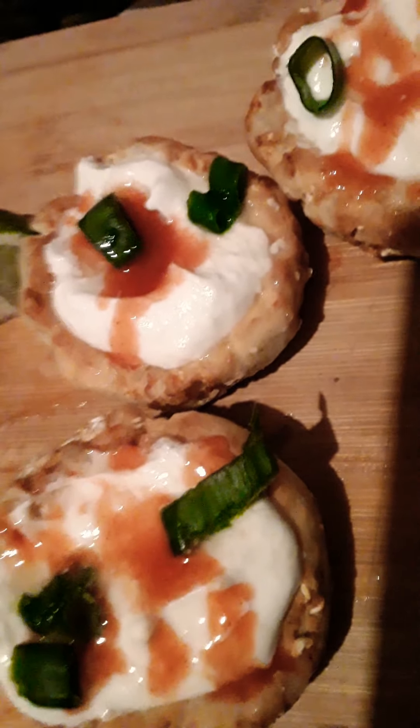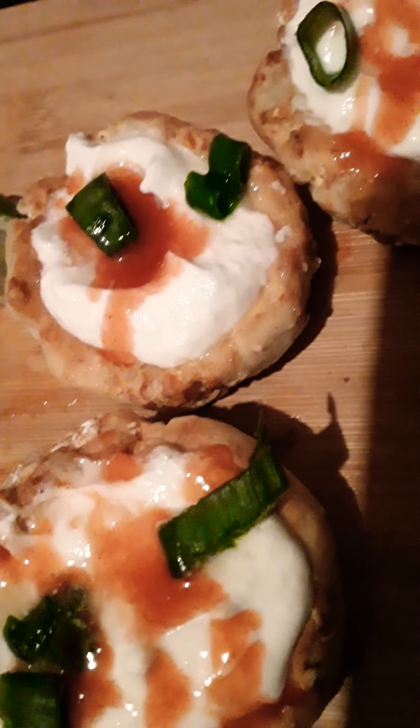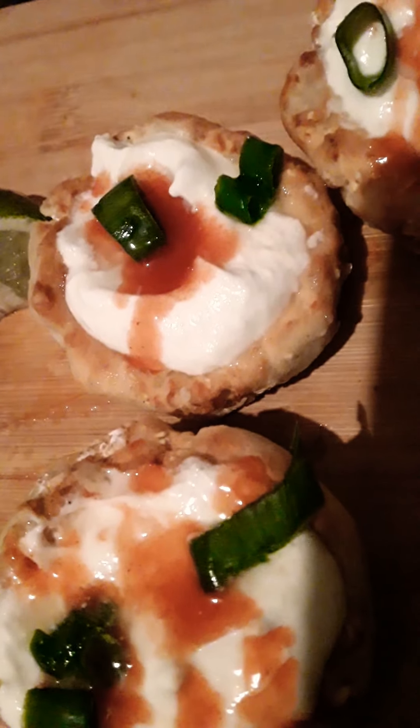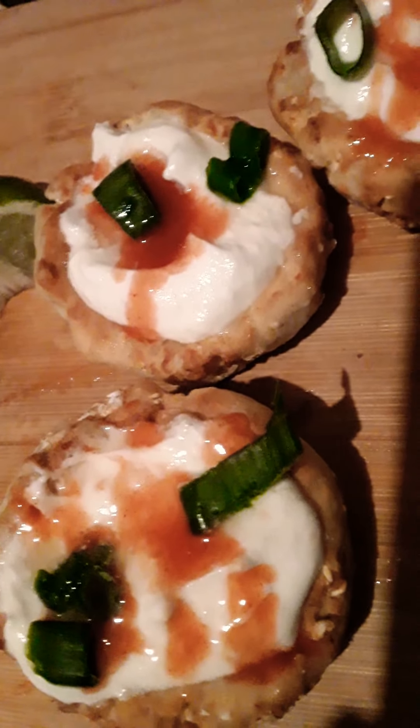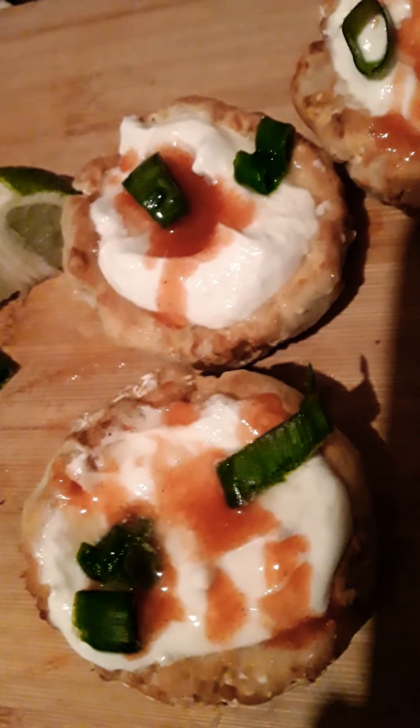Go ahead and give them a try, you're gonna love them. Please like, I hope you're enjoying, and I'll see you on the next one. You guys have a great night!